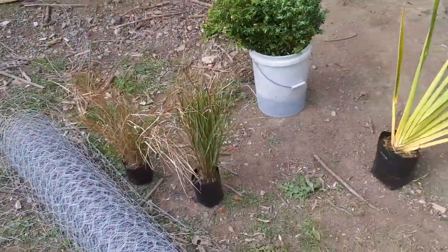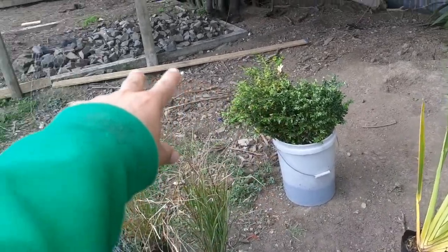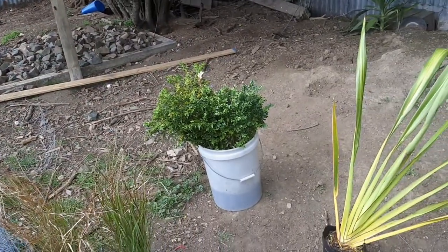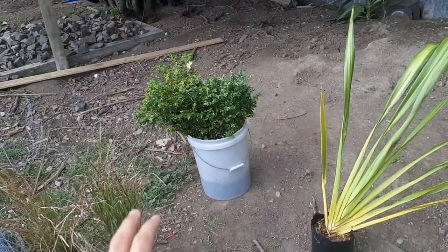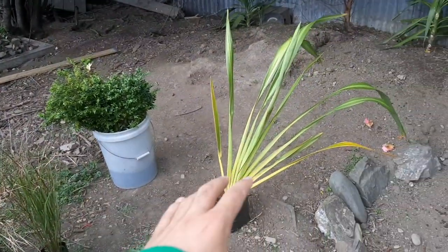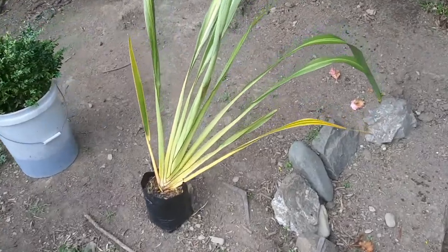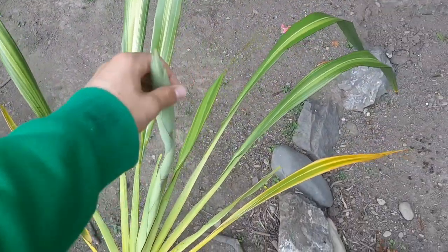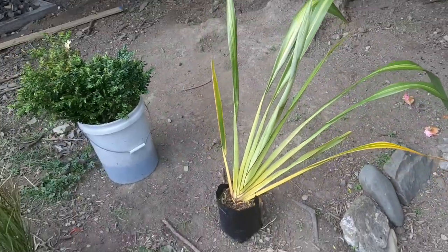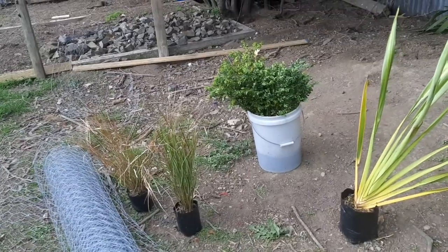We have two buxus bushes which should look good along the back to bush up there - they've been sitting in a bucket of water for a long time but are doing great. We also have a nice big flax bush that should hopefully grow tall and is starting to flower, which should attract some tuis and other native birds. Can't wait to get these planted into the ground.